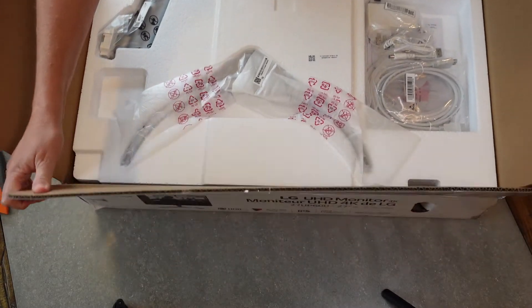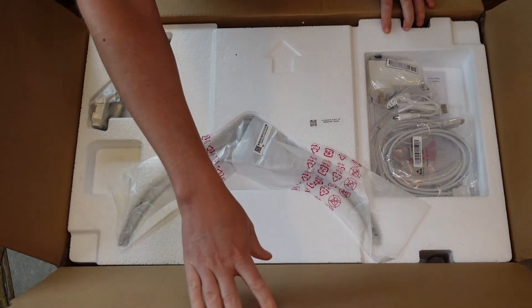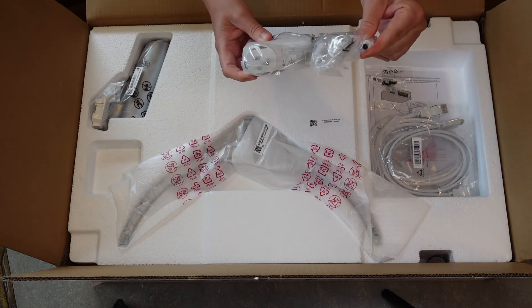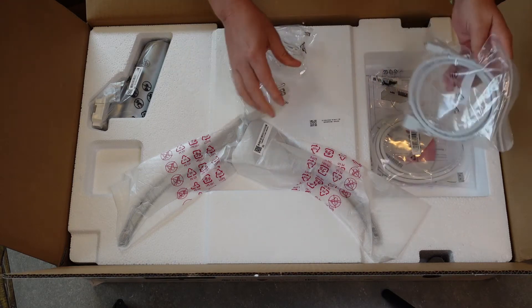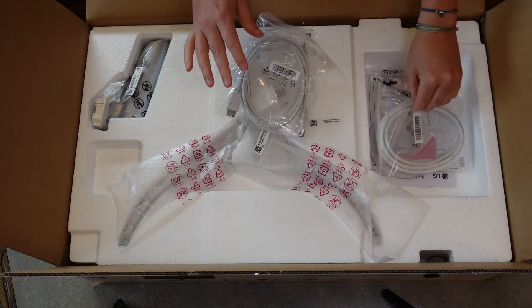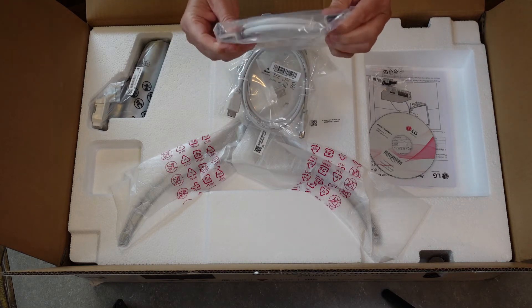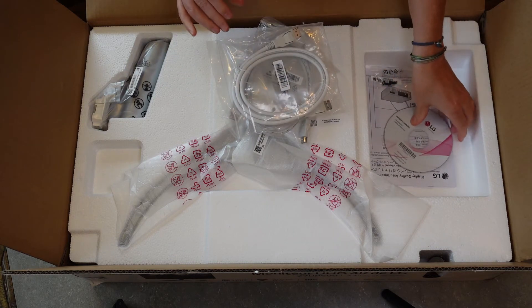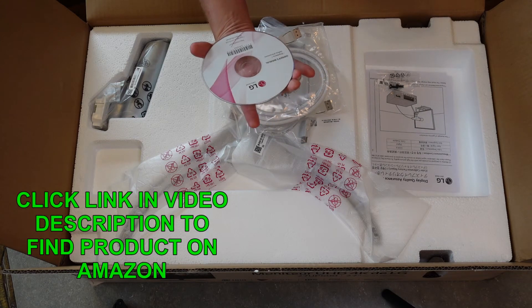Let's see everything that's in the box. You've got your plug — a white cord with a three-prong plug. You've got your HDMI connection cord if you need it, and you have what I believe is called a DVI cord for another kind of input if you need that. You've also got a CD with the owner's manual on it.